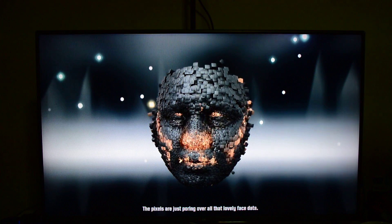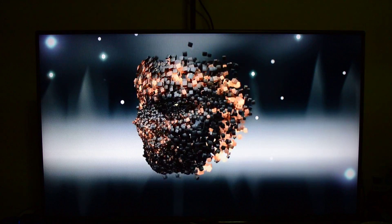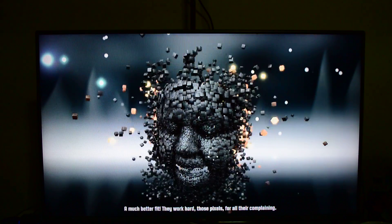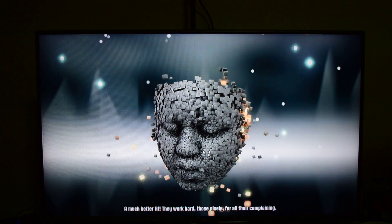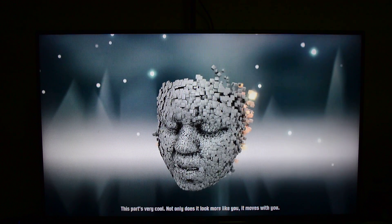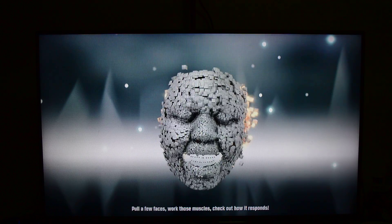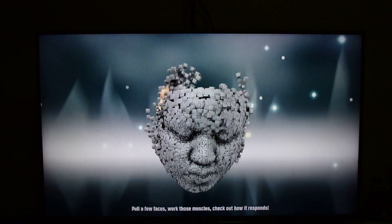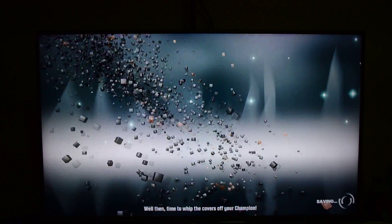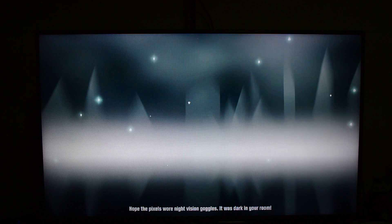The pixels are just pouring over all that lovely face data. A much better fit. They work hard, those pixels. This part's very cool — not only does it look more like you, it moves with you. Put on a few faces, work those muscles, check out how it responds. Time to whip the covers off your champion. Hope the pixels wore night vision goggles — it was dark in your room.